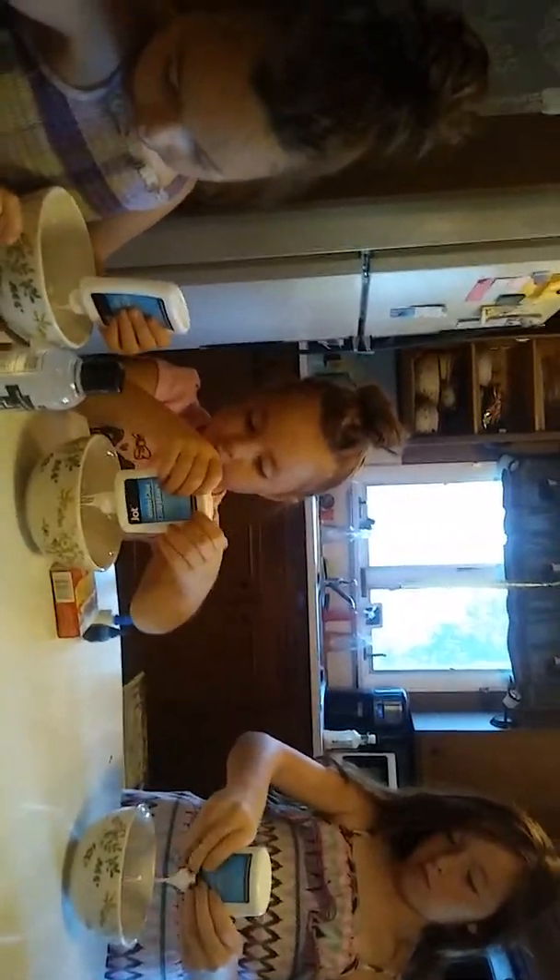Okay, try to make sure you squeeze it all out. Try to keep it up in the bowl. What, honey? That's okay.